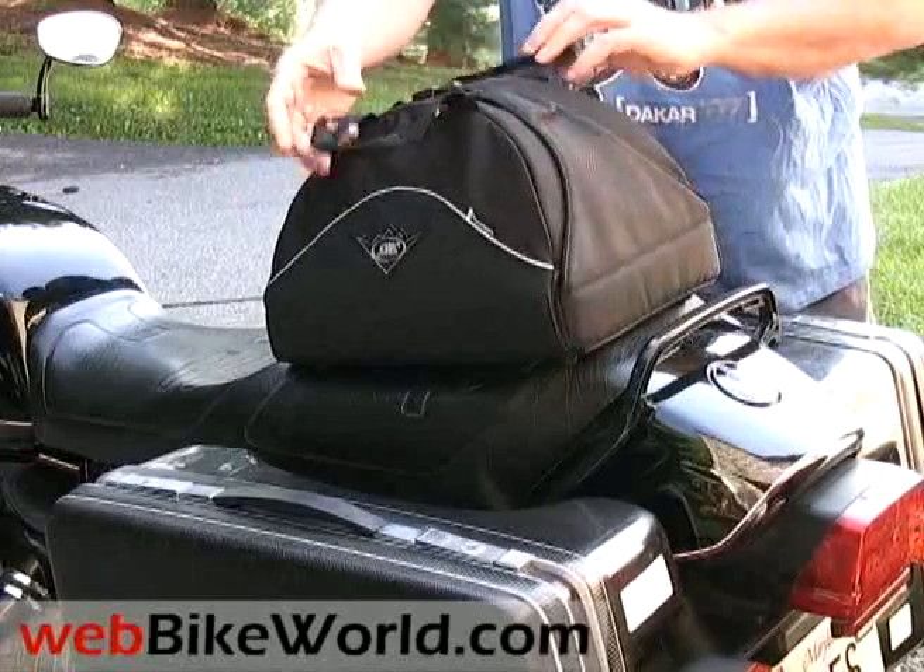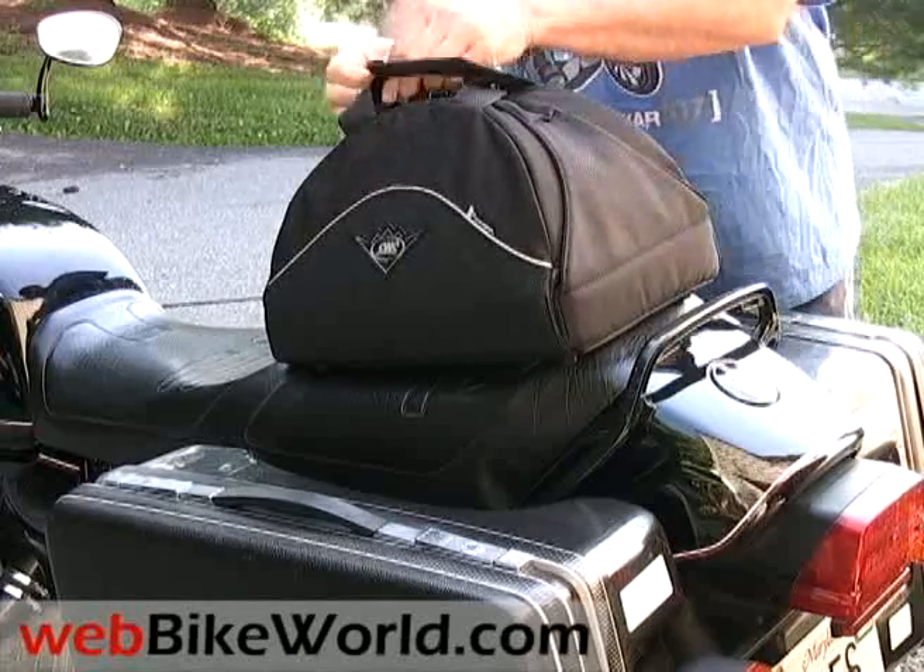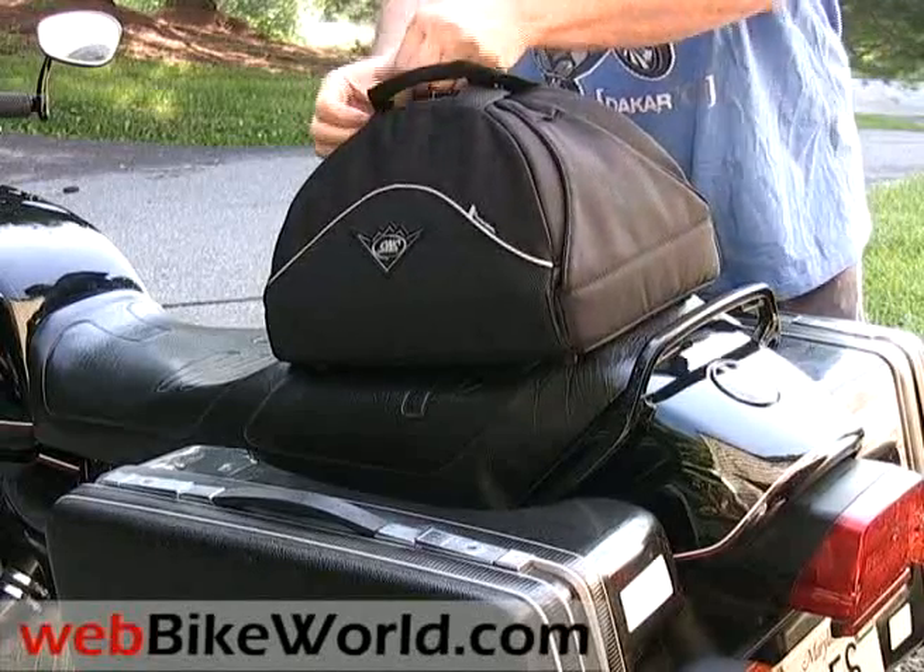It isn't specifically designed as a motorcycle seat bag, but apparently with a special strap arrangement that wasn't yet available when we got this one, it can be lashed to a motorcycle seat.